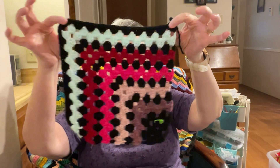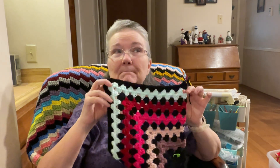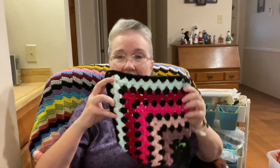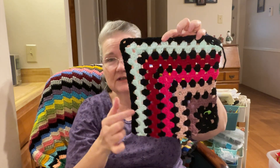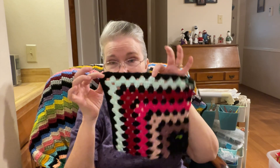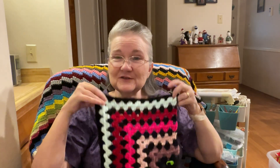Yesterday's yarn ball was a really pretty light pastel mint green, and I put that into my project. Here is my project so far — I'm doing the mitered square granny blanket pattern by Premier Yarns. I'll link it in the description box — it's a free pattern. I'm using black as the main color, doing two rows of whatever the yarn scrap ball is each day, then one row of black.